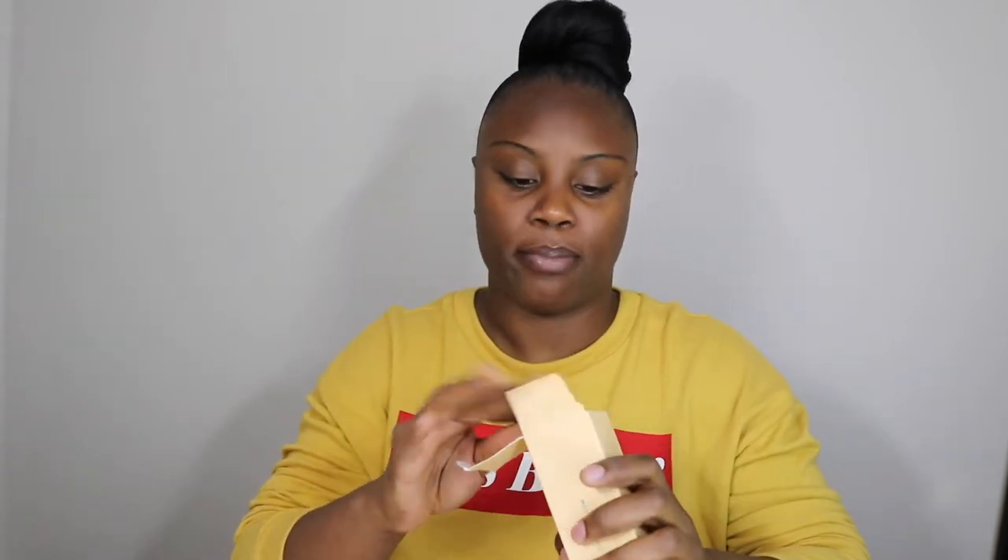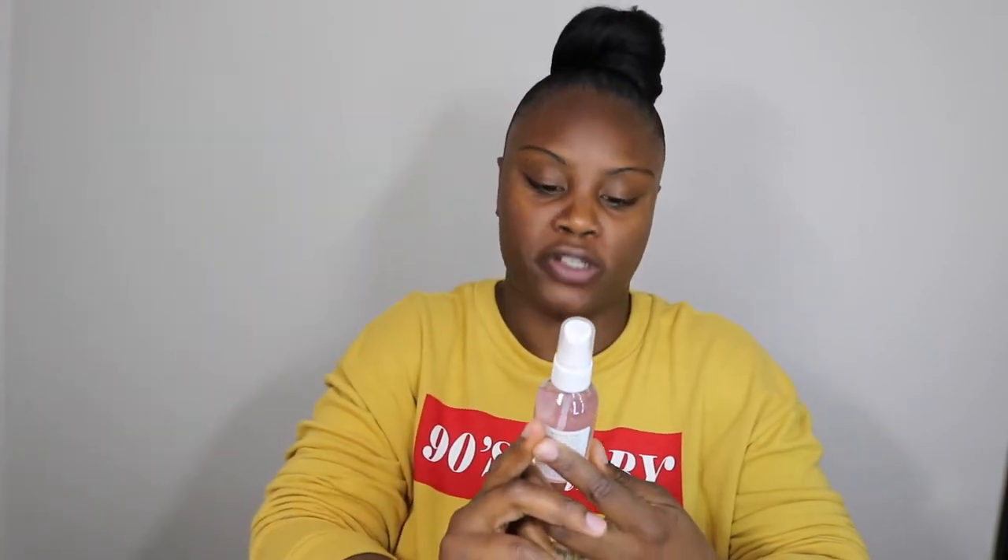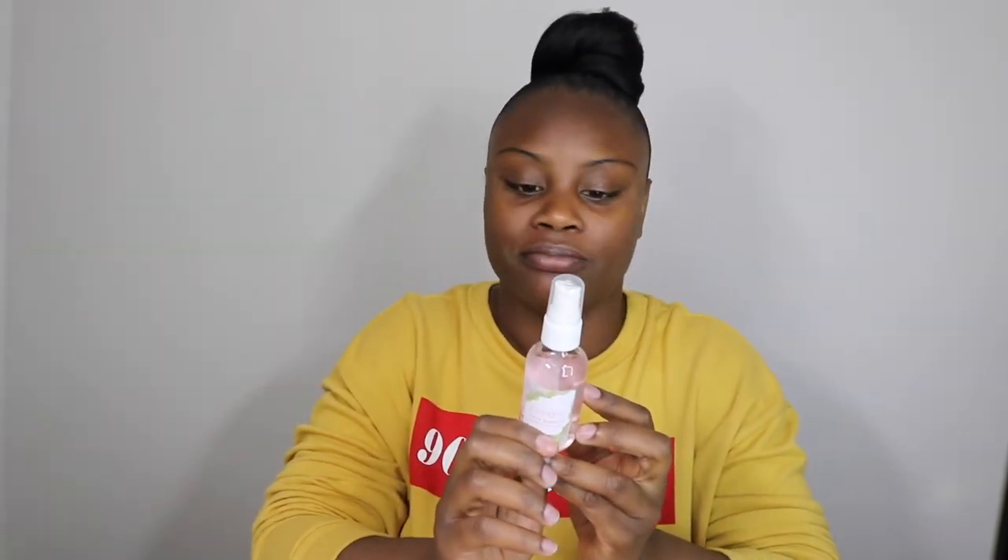Starting with a fresh face — the only thing I've put on is moisturizer. We're going to go in with the ColourPop primer. I'm really nervous about it because it's a spray, not a cream or anything like that. It is called the Rose Quartz Crystal Priming Spray. It says shake it, hold it away, and spray. A lot comes out with each pump. I'm going to let this dry down.